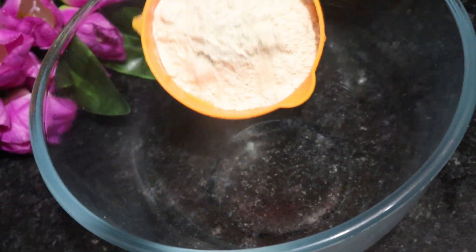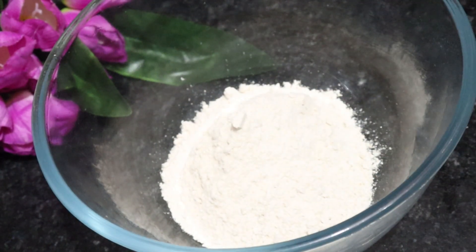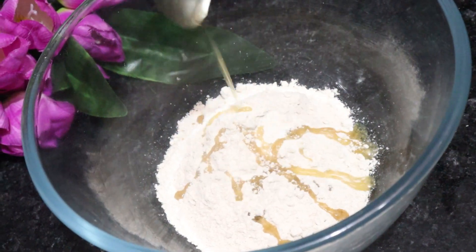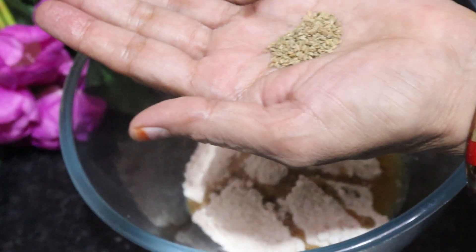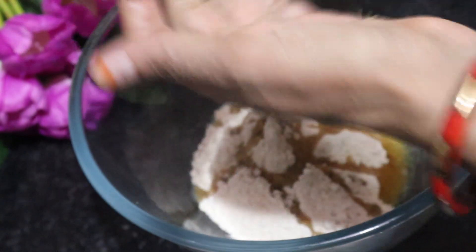First, we will take 3 cups of Gehu (wheat flour). We will add refined oil — you can take any oil. We will crush it in the hands. It is very useful for binding the dough.